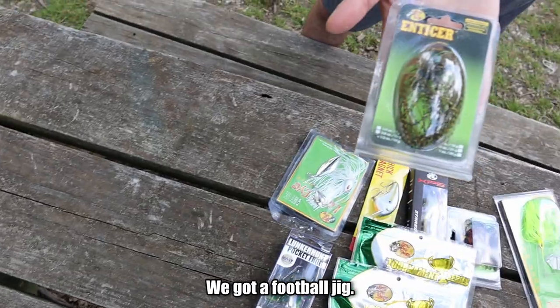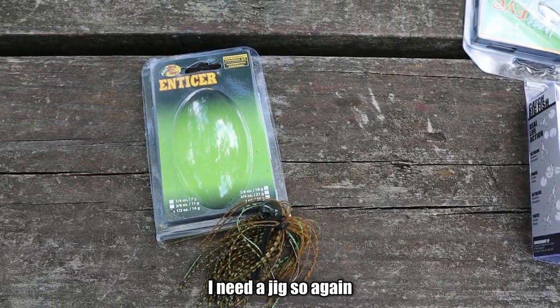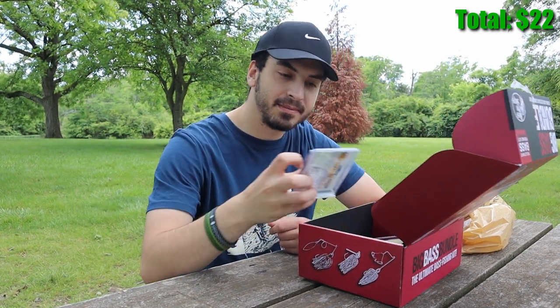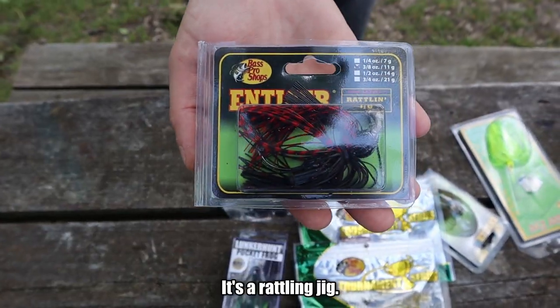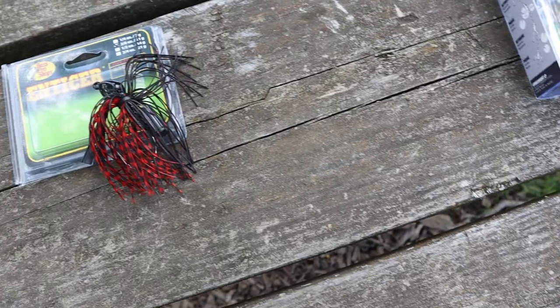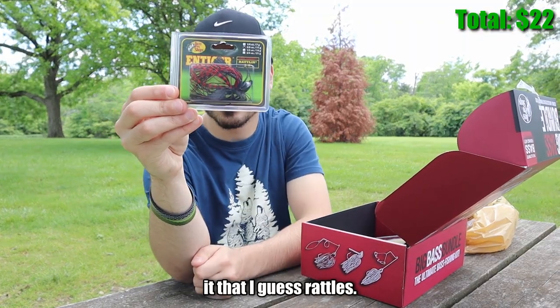We got a football jig — this is nice, I needed jigs, so again probably three to four dollars for this. Here's another jig; it's a rattling jig, actually never seen this one before. Very interesting, it's got a thing on it that I guess rattles. Probably again three to four dollars.